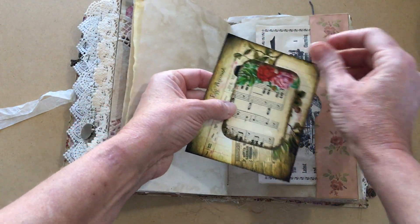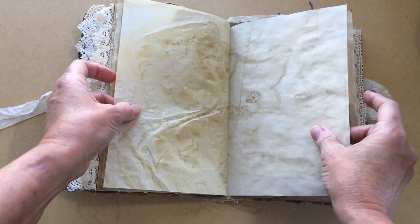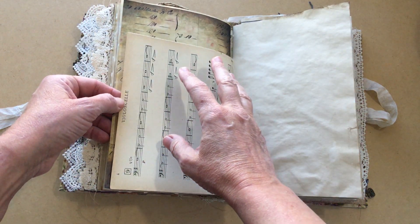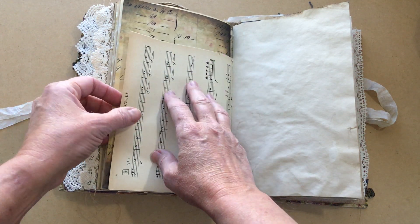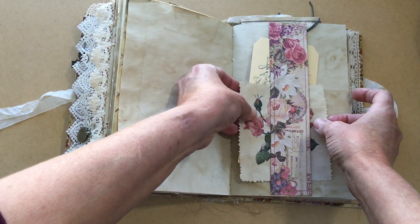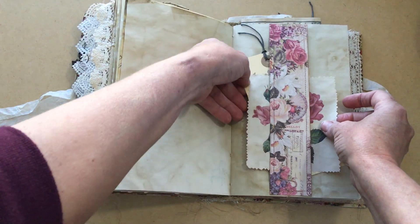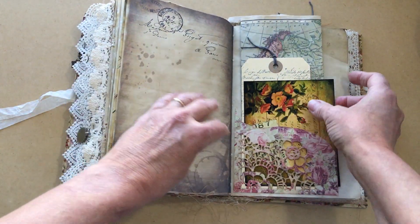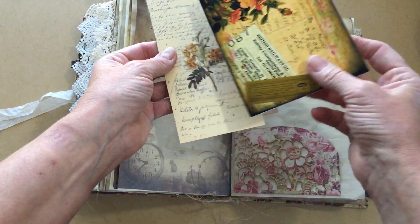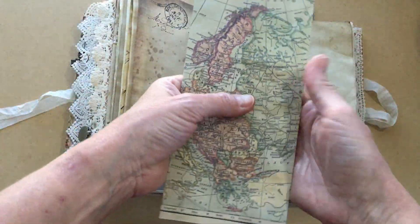Julie over at Old Design Shop has some beautiful printables — a lot of her stuff is free but she also has stuff in her Etsy shop. If you don't feel like searching and searching, she has wonderful kits put together. Another stamp and more of that tracing paper. This is actual vintage music and I get this from Monahan's Papers — I will also link her below. I have a belly band here with another tag, and this piece of paper is again Old Design Shop but I thought it looked beautiful.